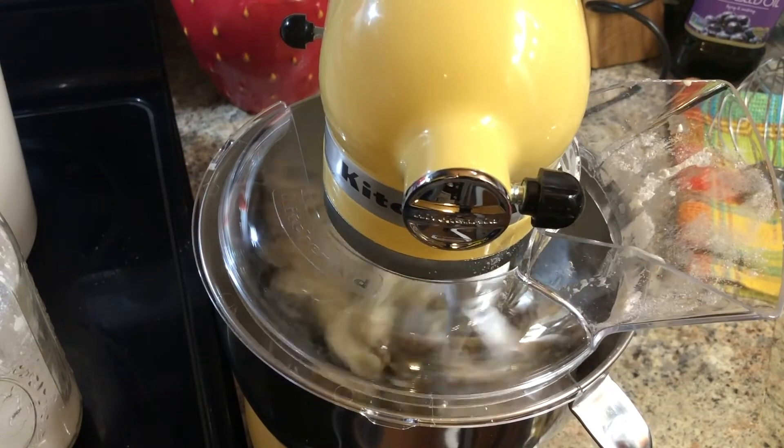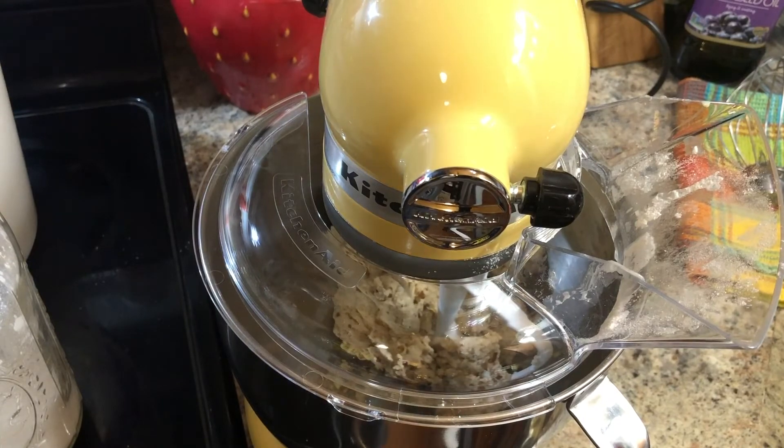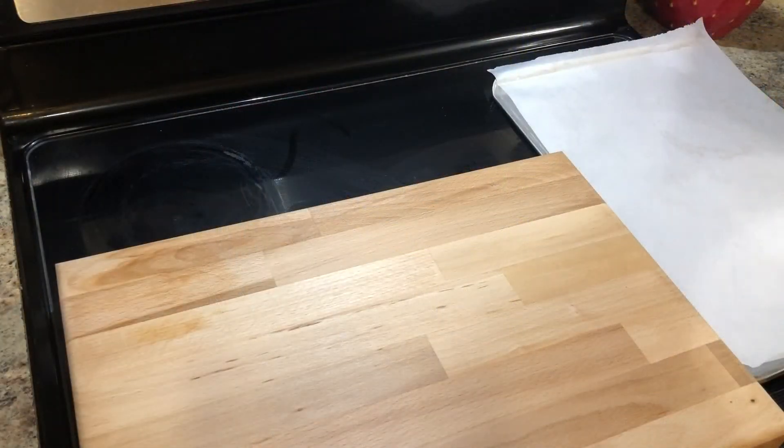Wow, that just really whips it up fast, doesn't it? I think that's got it. Now I just need to get these little crescents rolled out, and that's going to be interesting because I've never rolled crescents before, at least not with anything like this. I've done it with just dough that you roll up into a crescent, but this is a little different — so we'll find out how this works.